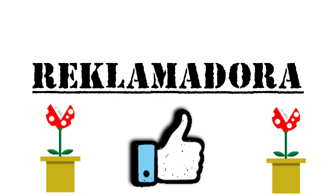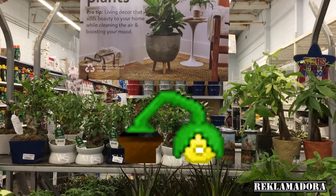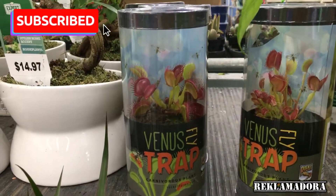Hi everyone! If you're planning to get the Venus flytrap, here are the tips for you. I got mine for $5 and it's 2 inches tall.